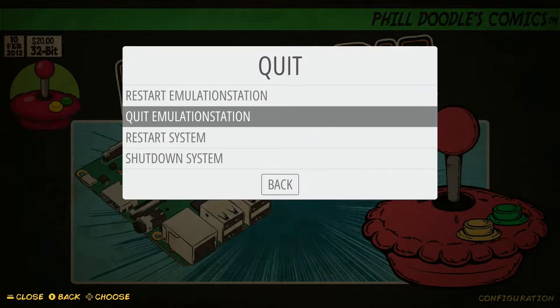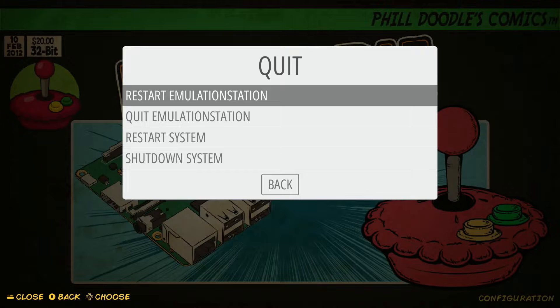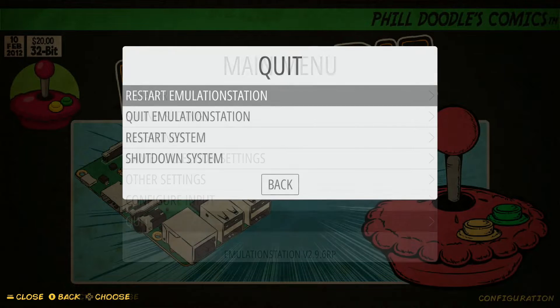Going back, we also have Restart Emulation Station. This is basically like restarting your system, but you're just doing the Emulation Station portion of it. It's a quicker restart — this will bring you to where you're loading your ROMs in. If you're just trying to do a quick restart, that would be your quicker option, though it's only quicker by a few seconds, so it's not a big difference.